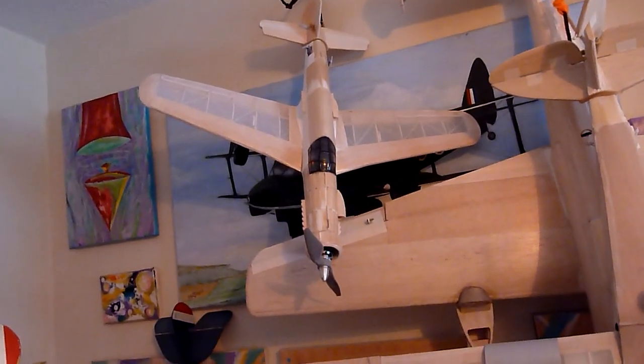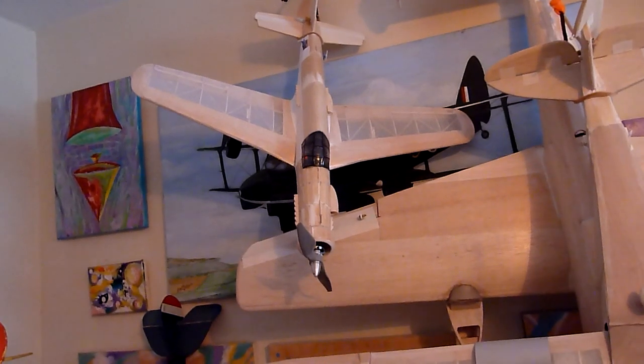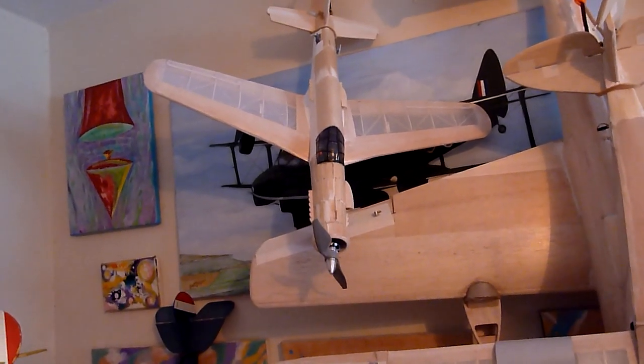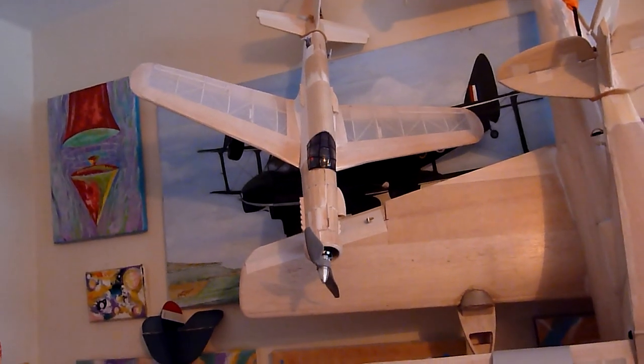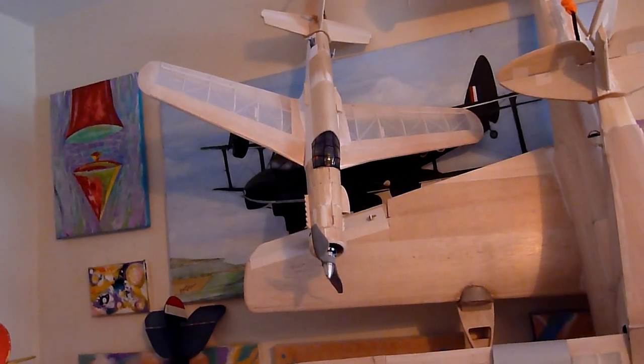Up on the wall there is the Dornier DO355 Pfeil, which was built from a West Wings kit. It's been converted for radio and is all ready for test flying when we get some decent weather.